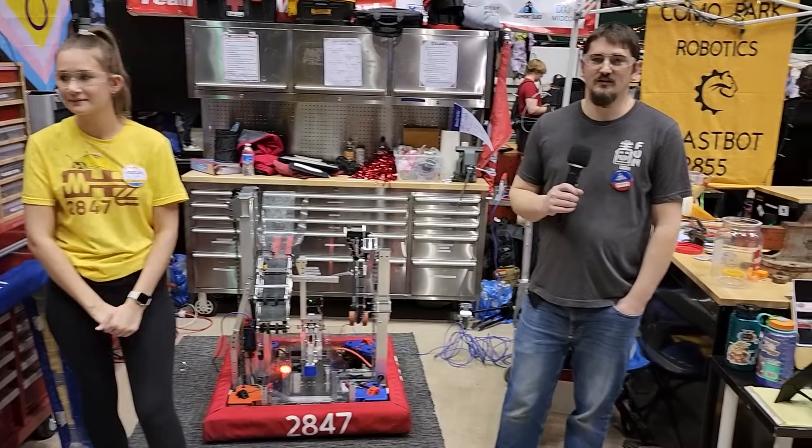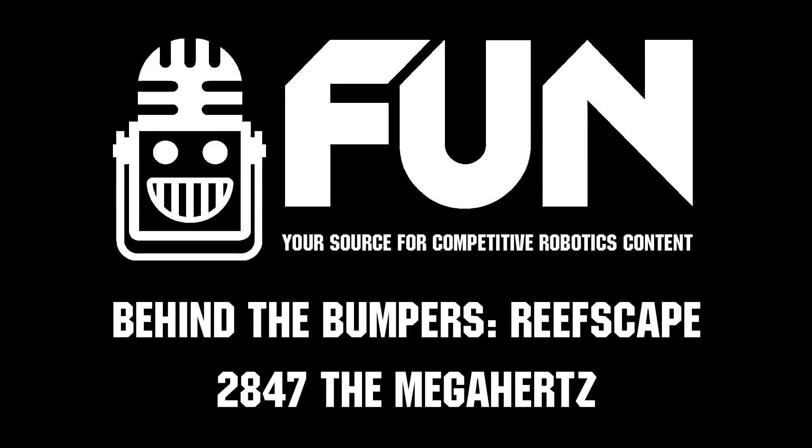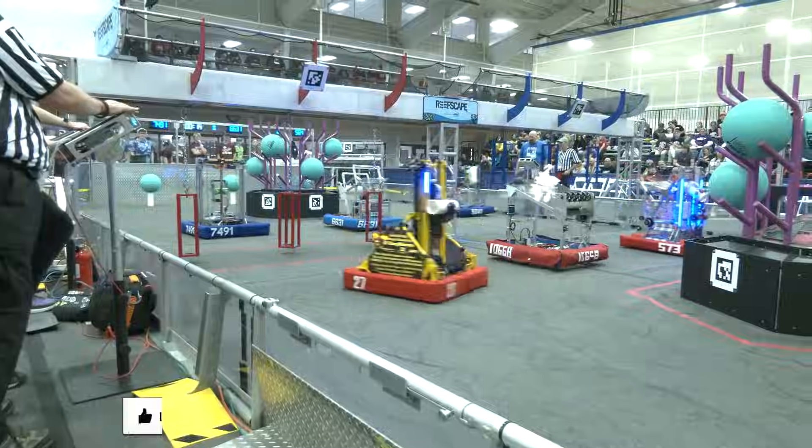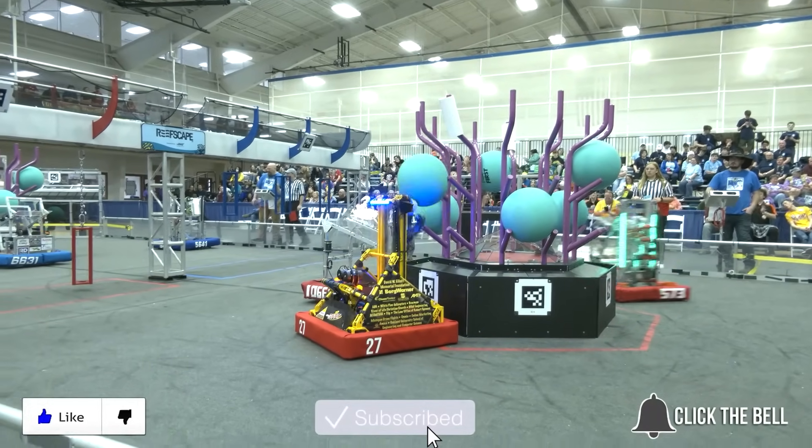One amazing robot here. Thanks for watching — this has been Chris with FUN Robotics Network. Catch you on the next Behind the Bumpers. Don't forget to like, subscribe, and click the bell to stay up to date on future FUN videos.